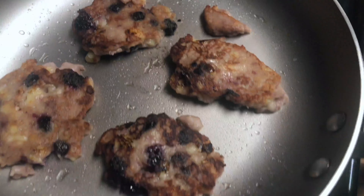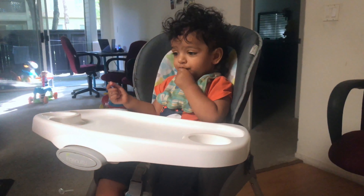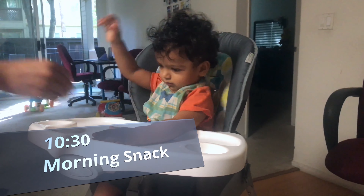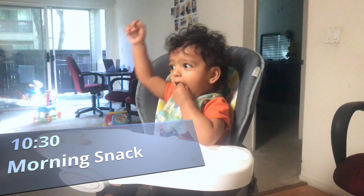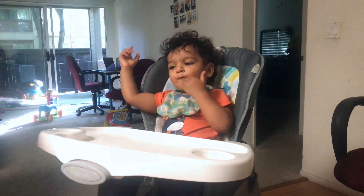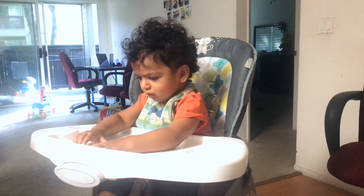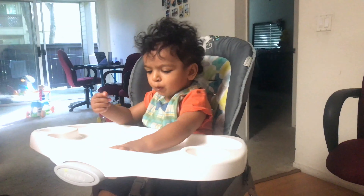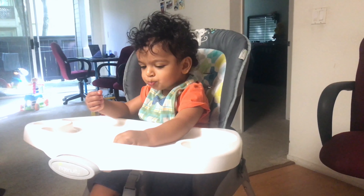The pancake looks so yummy! It's 8:30 in the morning and she was hungry because it was time for breakfast. As you can see, she is enjoying her breakfast — she loves this pancake. You should try this recipe at home and do let me know in the comment section below if your kids like it or not.